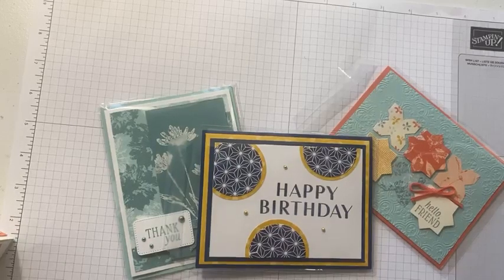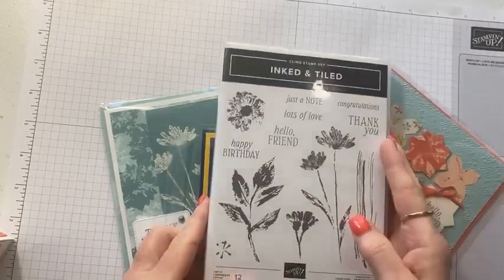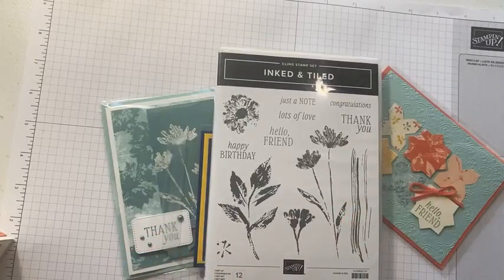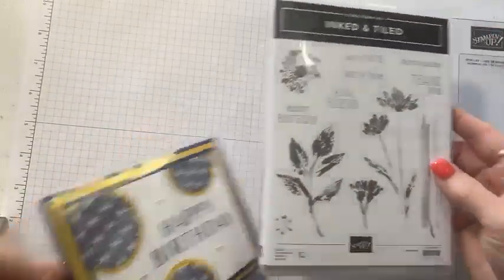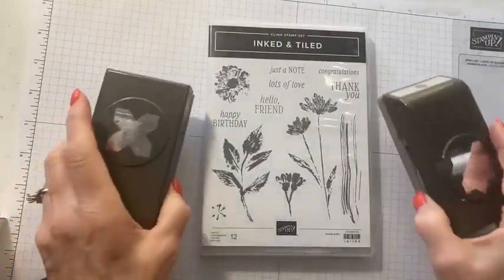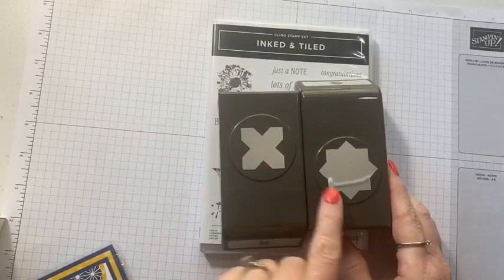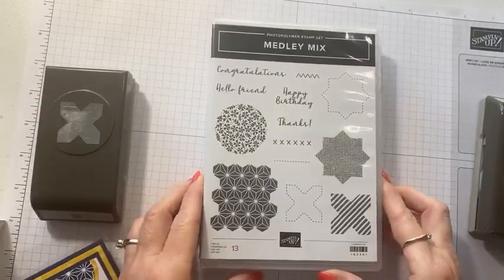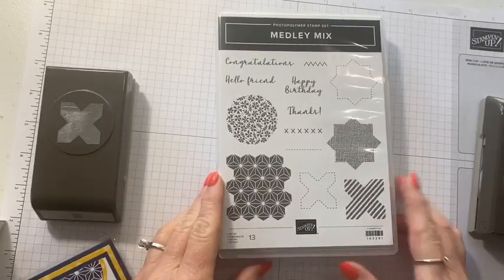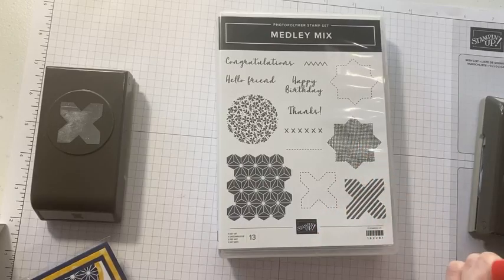This time we actually combined two matching stamp sets. One from the annual catalog called Inked Tiled — which is a statement cards stamp set, a very pretty stamp set — and it has two punches that coordinate with it: an X punch and a star punch. Then in the holiday mini catalog, the September-to-December mini, there's a new stamp set called Medley Mix that also coordinates with those two punches.